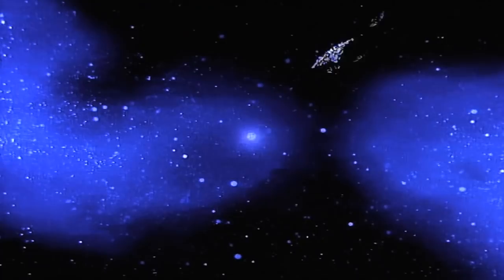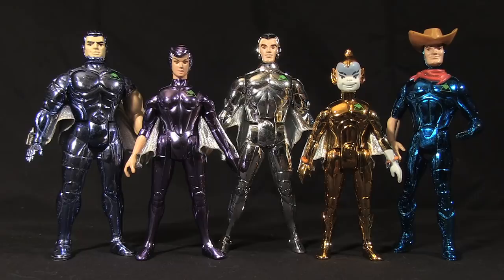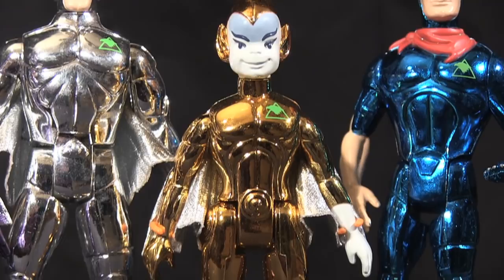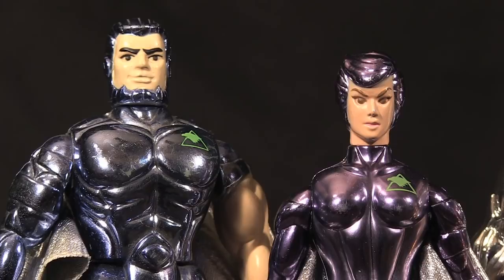Despite the lackluster animated series, Kenner clearly had a passionate design team on these toys. The figures of the main five hawks are absolutely beautiful. Kenner simulated the hawk's shiny metal forms from the show with figures composed almost entirely of vac-metalized plastic in various shades to accurately depict the characters in the cartoon. Visually, the figures are stunning to behold, but once you get past that first glance, the limitations become all too apparent.